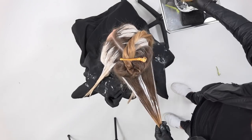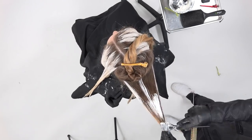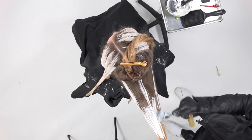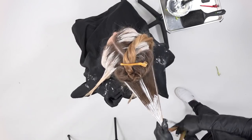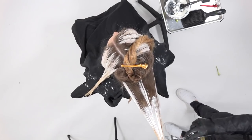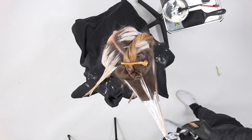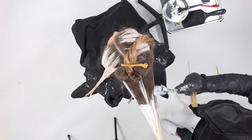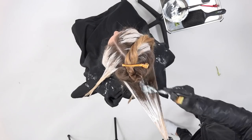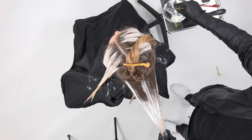I paint nice and heavy on the very outside of the section, but leave the very center. When I get to the mid part of the head, the section is much wider, so I don't want to leave all of that dark. I paint a nice soft line down the middle, blend it, and paint all the way through the ends. You can see how thick that lightener is — that's really what it's all about, pasting it on there to get the brightest result.